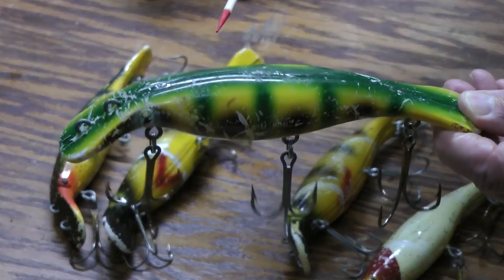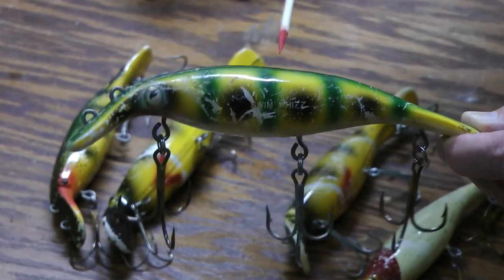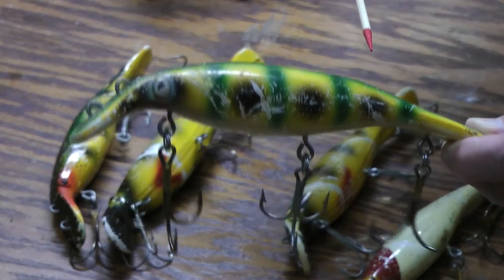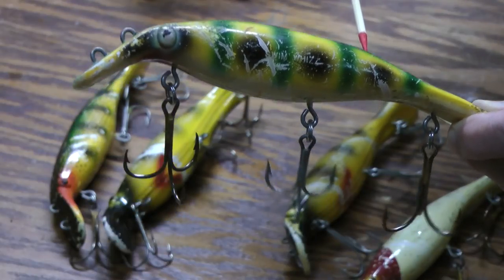If you're at a flea market or a fishing swap meet and you can pick some of these up for under $10, that's a buy — don't be afraid to use them. They're getting into the antique range, but still very effective.